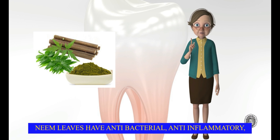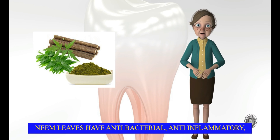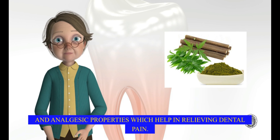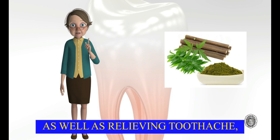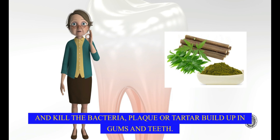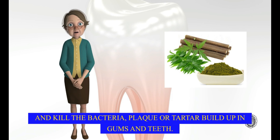Neem leaves have antibacterial, anti-inflammatory, and analgesic properties which help in relieving dental pain. As well as relieving toothache, chewing raw neem leaves may help you get rid of bad breath and kill the bacteria, plaque, or tartar buildup in gums and teeth.